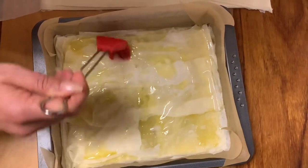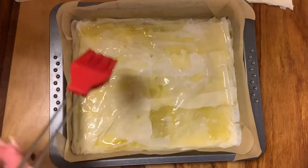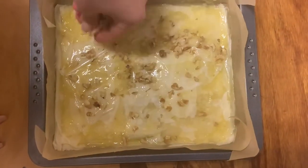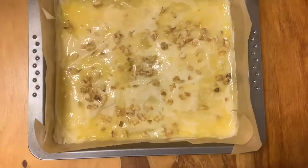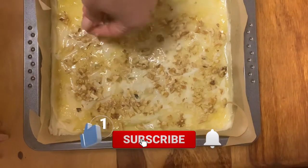Once you build the foundation it's time to add the nuts. Don't be greedy with the butter — add a lot of it, then add your nuts on top. Repeat: add your yufka, then add butter again, then add some nuts.